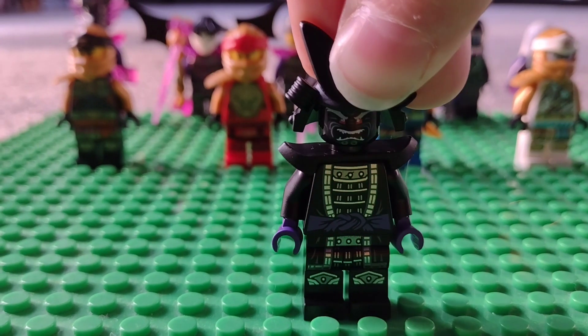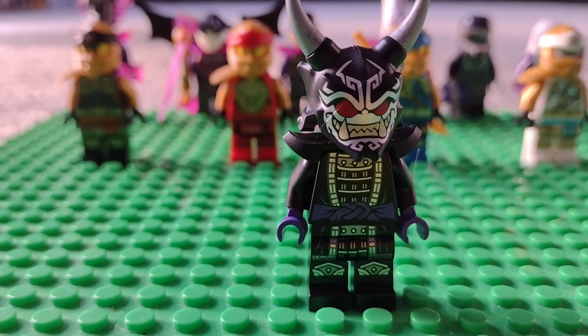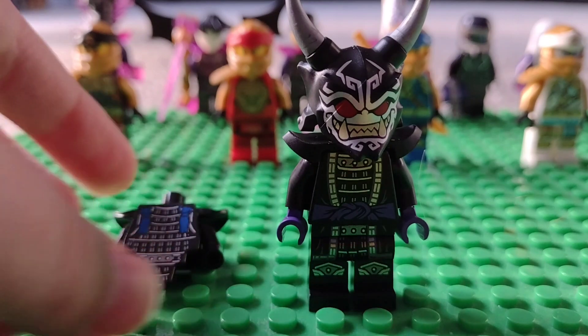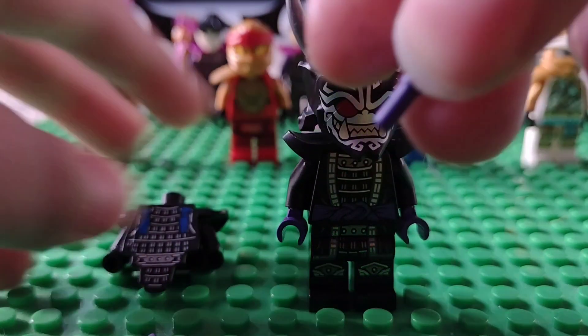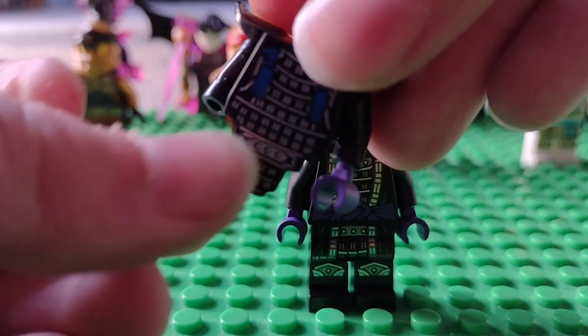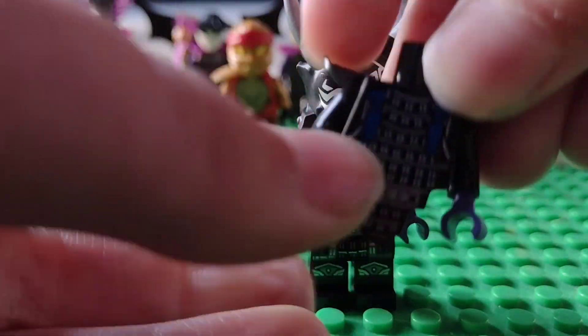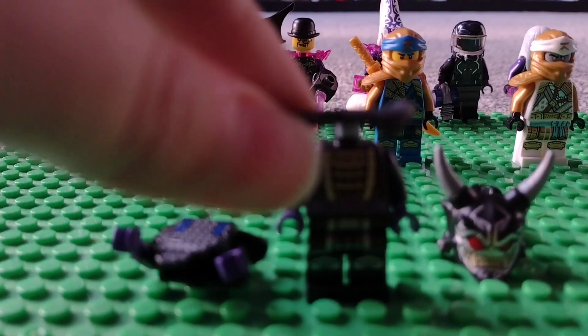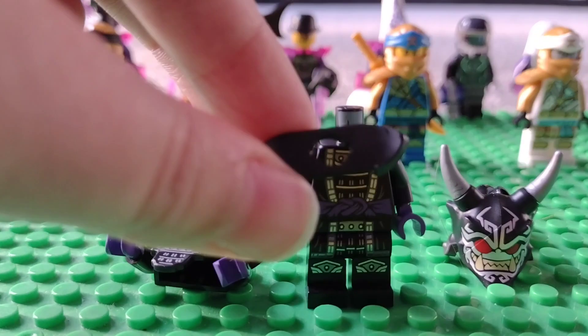To actually make the Oni Garamidon, you're gonna want to first get the upper torso of the movie Garamidon. Take off the hands and put on two purple hands, just like that. Then take off the head — you won't need that piece anymore — and put it aside.